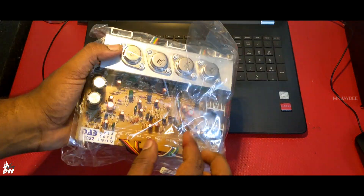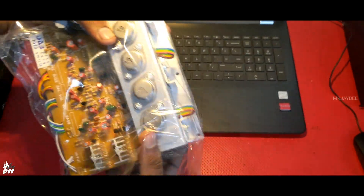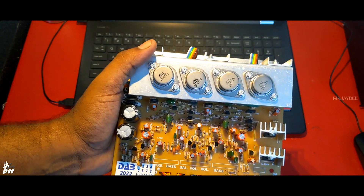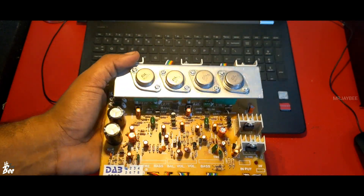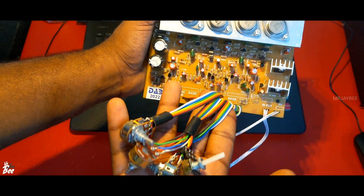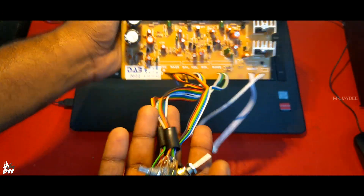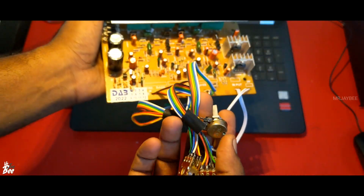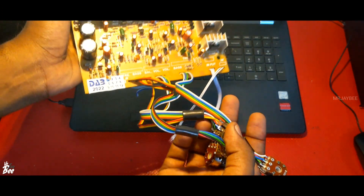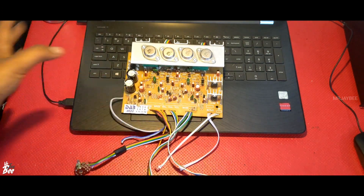Here is the board. I brought it from Flipkart. This one is available on Amazon and Flipkart at different prices, and I bought this for 650 rupees. As I have already said, the bass, treble, balance, and volume — main volume and balance — are already fitted into this board. So you don't need any separate board or separate volume controls to solder. Just place the board inside the cabinet and place the volume controls. Your work is finished.